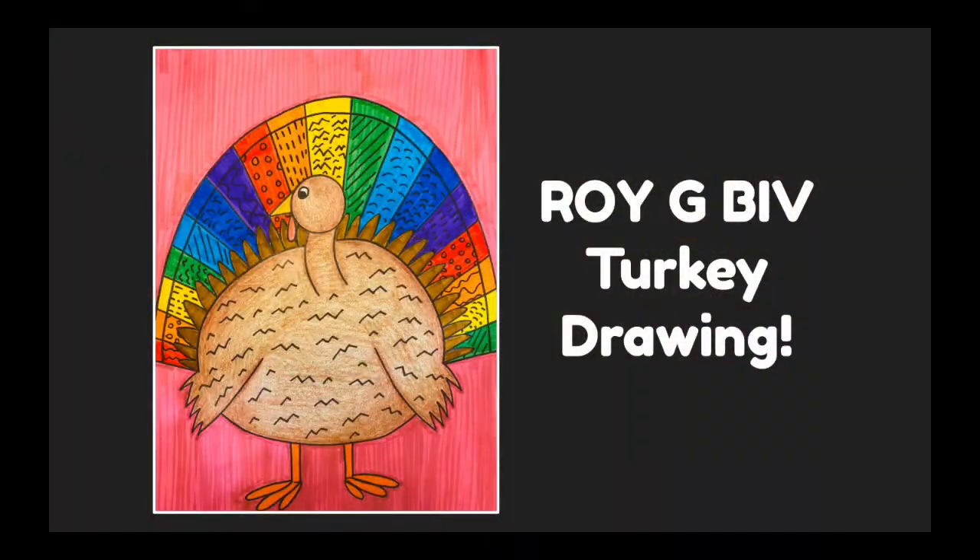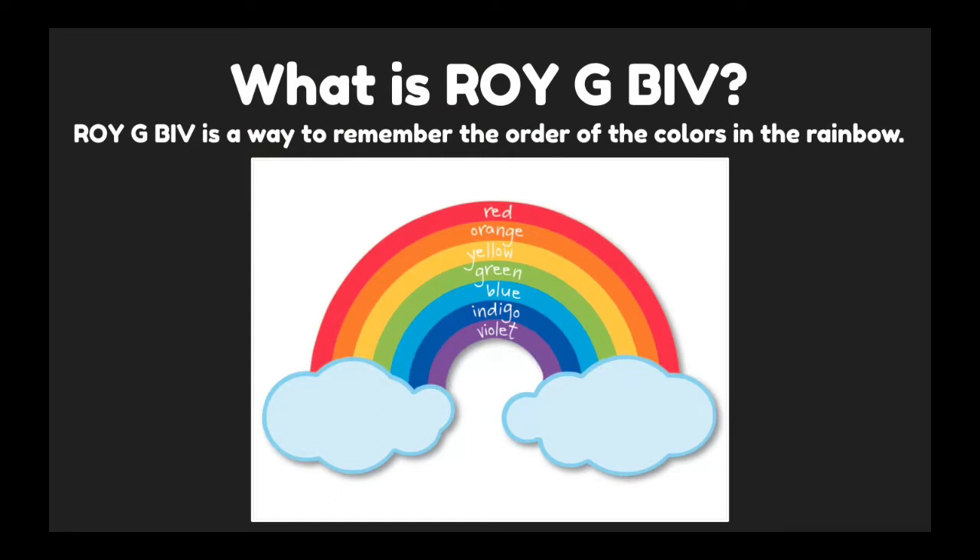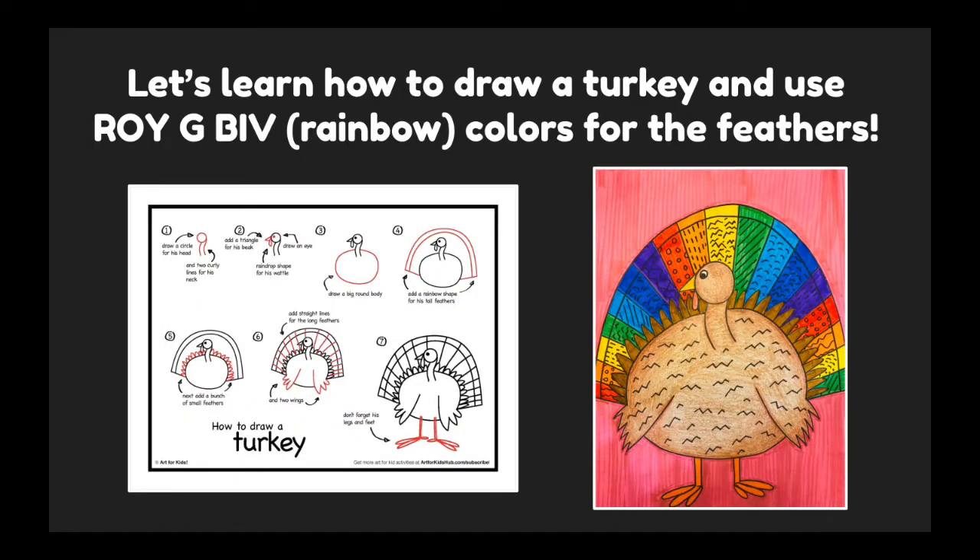Let's make a ROYGBIV turkey drawing today. ROYGBIV is a way to remember the order of the colors in the rainbow: R is for red, O is for orange, Y is for yellow, G is for green, B is for blue, I is for indigo, and V is for violet. So let's learn how to draw a turkey and use ROYGBIV rainbow colors for the feathers.